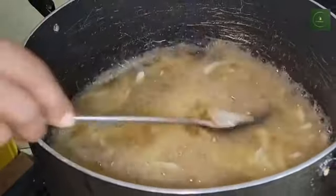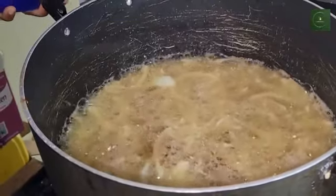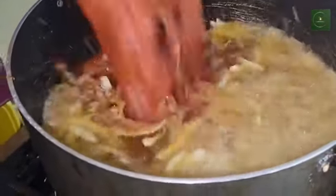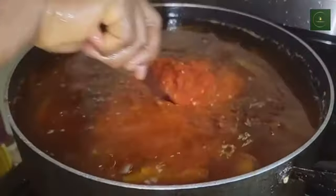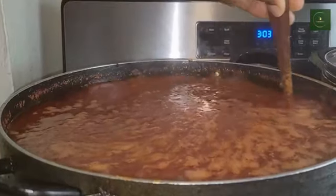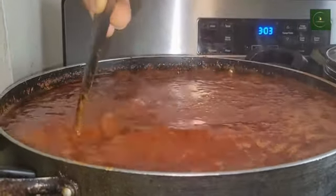Today I'm going to be showing you how to make a large quantity of patty fish sauce. Fry your onions with your oil, then add your blended pepper into the pot. Make sure you stir it very well so they are well combined with the onions and the oil. Stir it until it starts boiling.